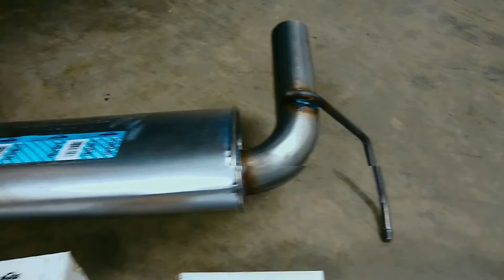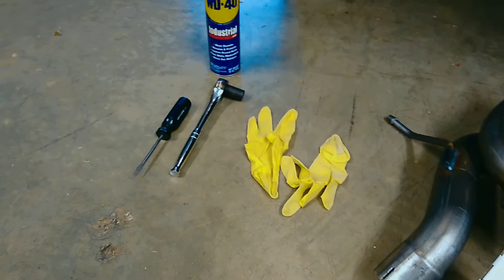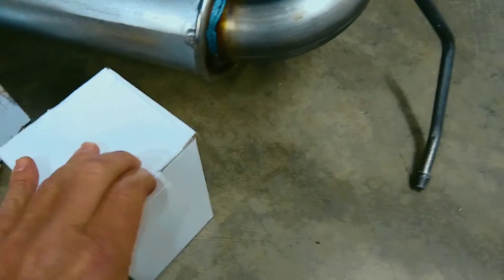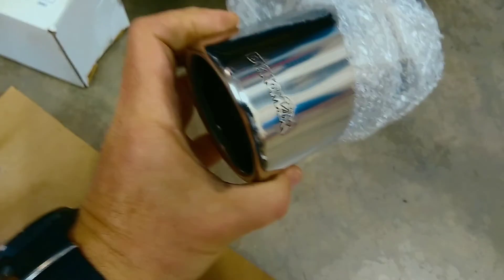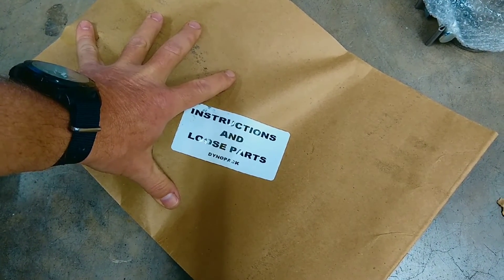Now we've got everything taken apart, let's check this all out. We've got the actual muffler — that's the piece that's custom fit right there. A couple of basic hand tools: I've got something to pry things open with, a 15mm wrench, some WD-40, and a couple of gloves. Inside these boxes are the tips that come with the kit — nice little tips with a logo on the end. And then just the instructions and a couple of clamps for putting the tips on and attaching the muffler under the car.